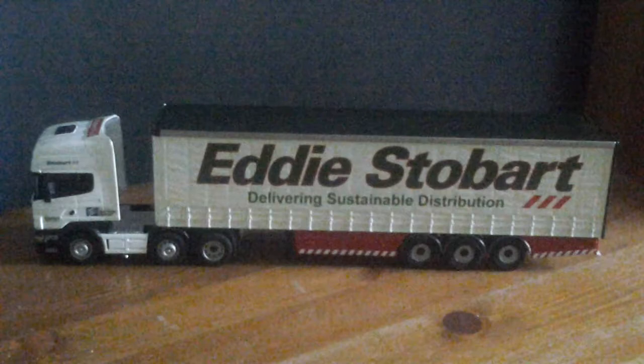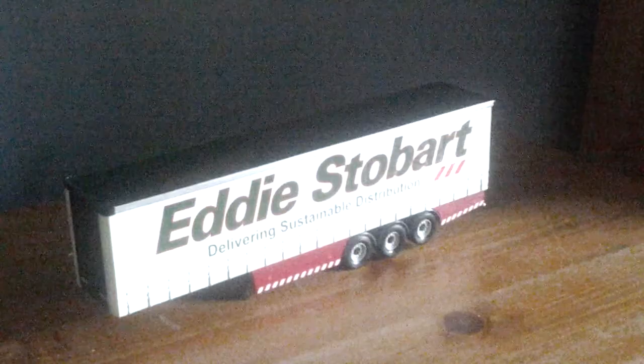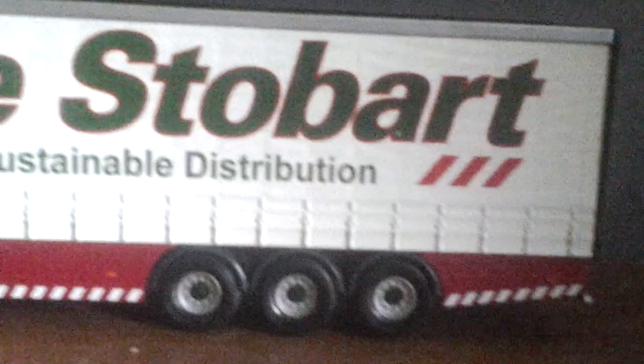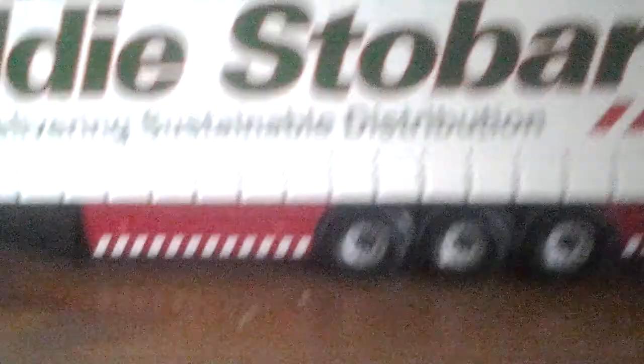Next we're going to take a look at the trailer. Let's take the truck away. Let's pick up the trailer and see what it looks like. As we were looking at before, it is Eddie Stobart again. First of all we've got Eddie Stobart as you can see, delivering sustainable distribution. It's got six wheels with all the Stobart colours.